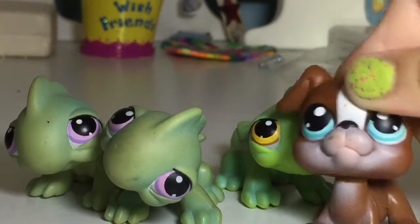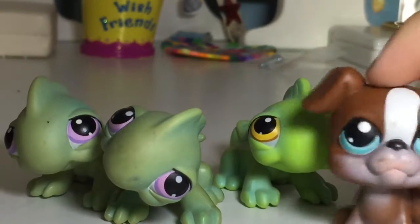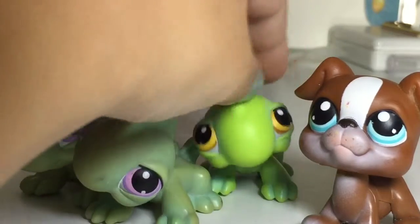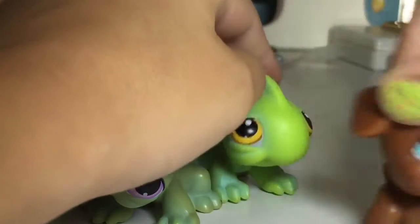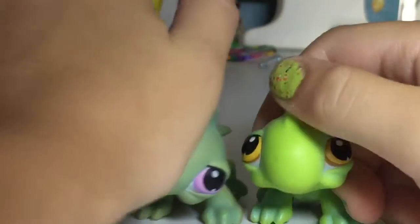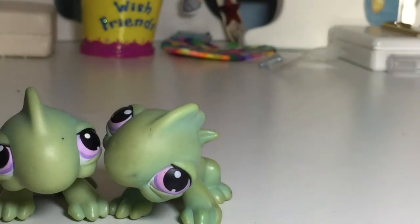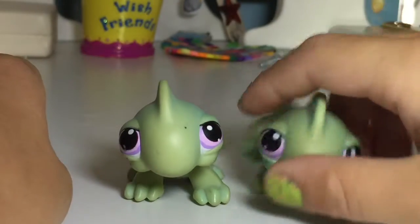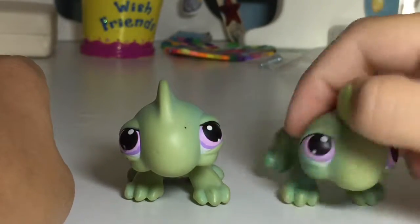Hey guys, go check out the Dare Squad — it would make Puppy very happy. Can you get out now? Okay. Go check out the Dare Squad, we are in it. Okay, so I think now we should get on to the customizing.